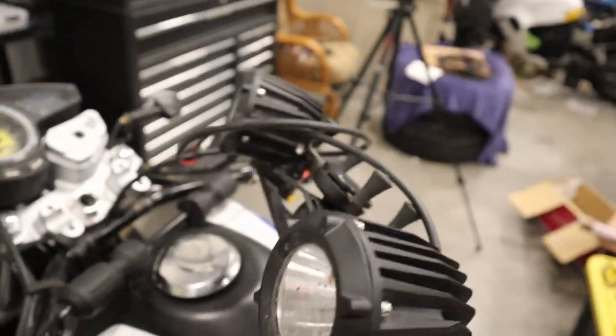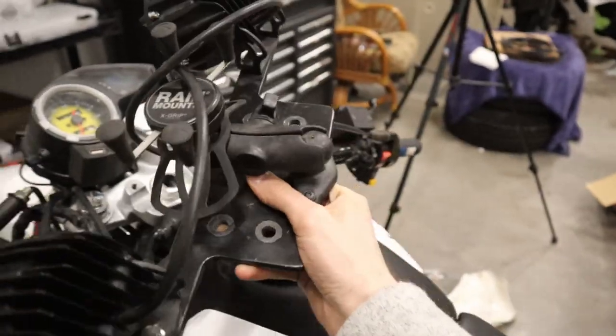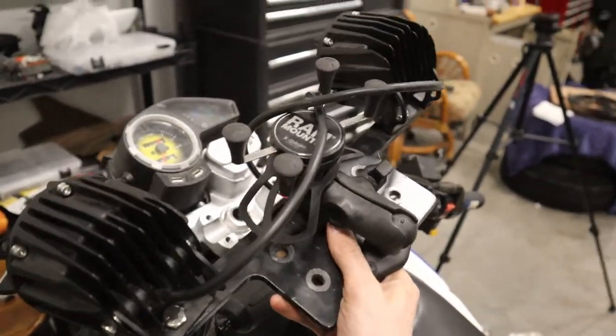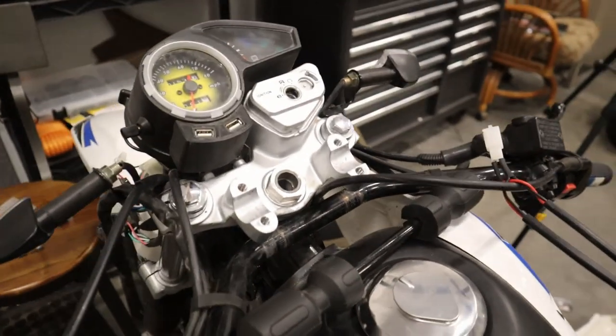Yeah, now I'm gonna throw on this custom bracket I made. I think I made a video about that before — I don't know if I ever posted it — but I made this custom bracket so I could mount my phone and these lights, and that ends up covering up my bars. So I wanted to show you the nut before I put that on.